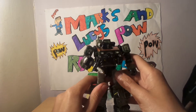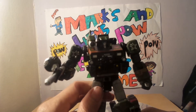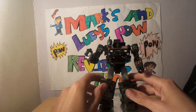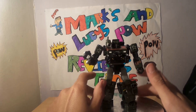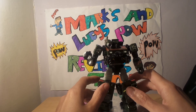I hope you enjoyed the review of Transformers War for Cybertron Trilogy Siege Hound. I hope to get some more of these. Like, comment, subscribe, and hit that bell button for up-to-date videos. Join the Facebook page on Mark's Figures and Micro Toys, and I'll catch you all next time — bye for now!